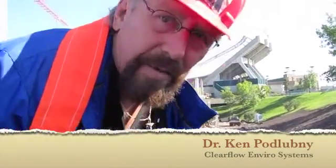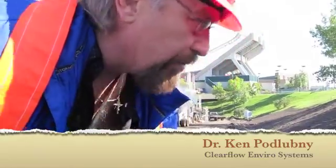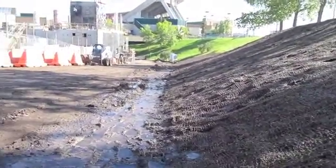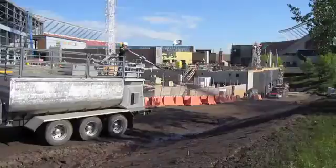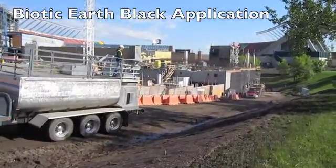I'm Ken Plobny, one of the project managers for Clearflow Environmental Systems. We've done this job here — we were asked to come in and apply erosion control on the slope as well as seeding. And as you can tell, it's turned out very, very well.